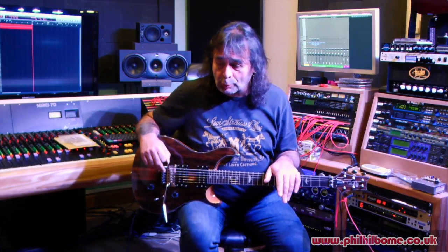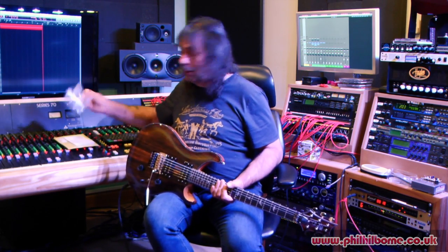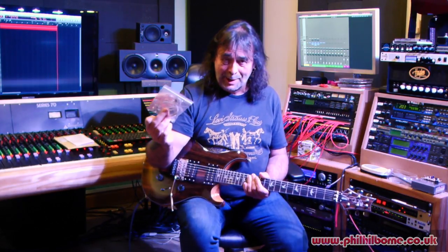Hi, Phil Hillmore here. I'm just going to make a quick video to talk about some new strings I've just been sent. Here they are. These are prototypes that have been sent to me by Professor Jonathan Kemp from St Andrews University in Scotland. They've been sent to me to evaluate and see what they're like.